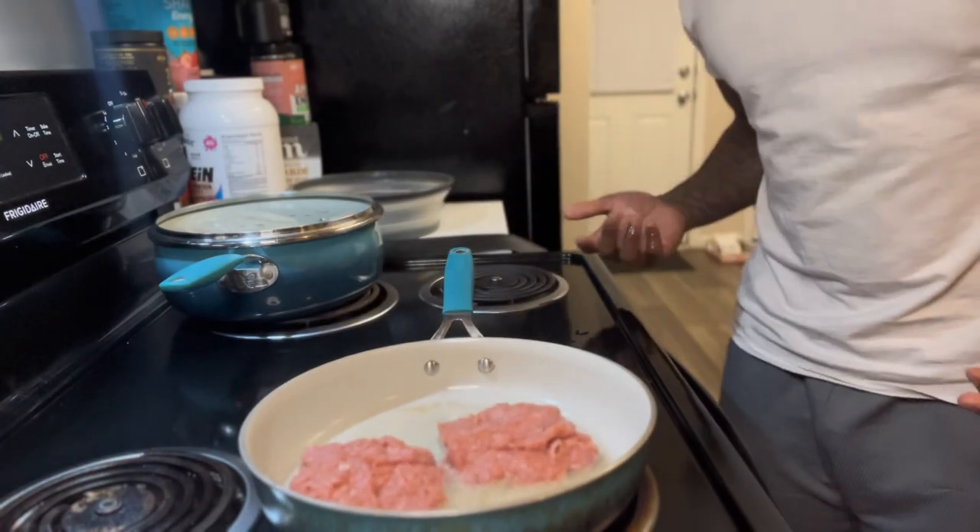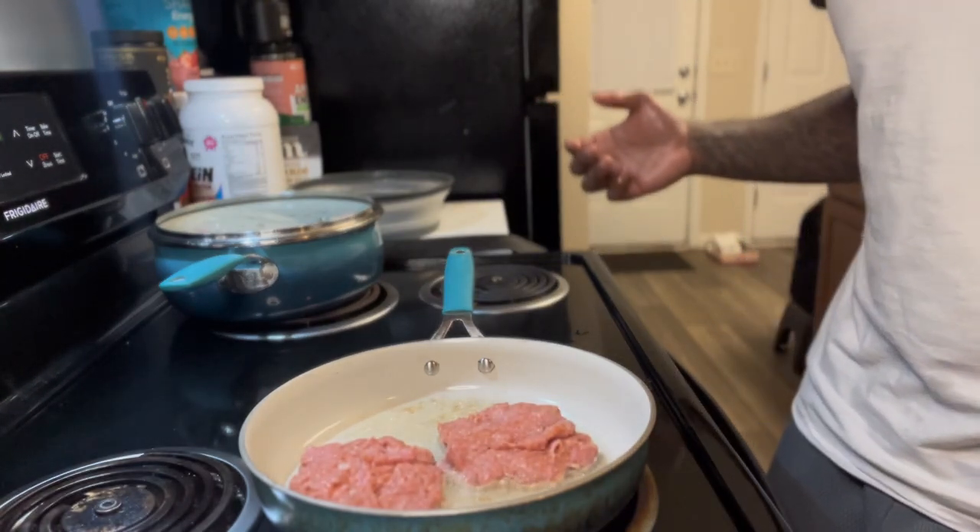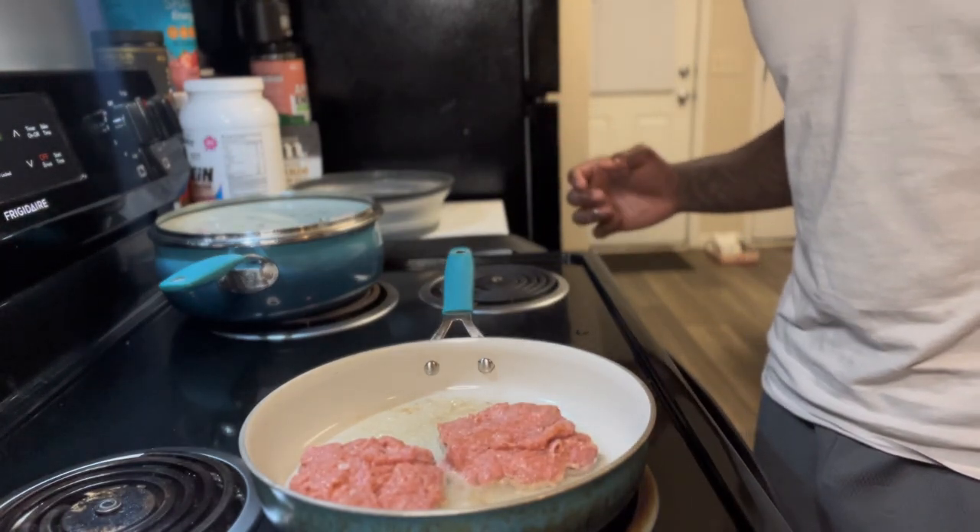I'm going to come back to y'all when all of them are done. For the last part, put some cheese on them — whatever, you know, however we customize our burgers. Y'all going to see at the end.